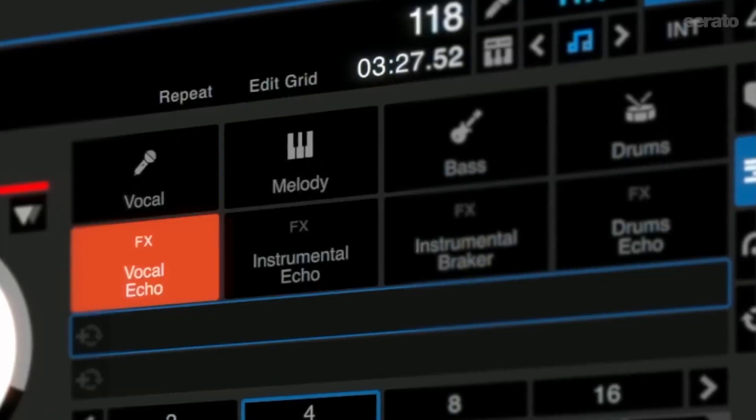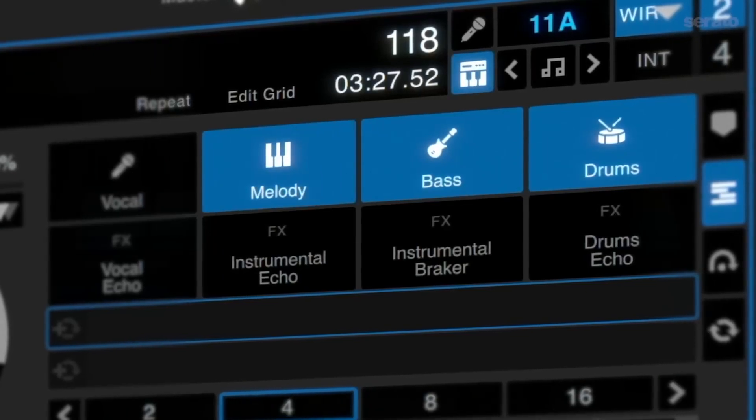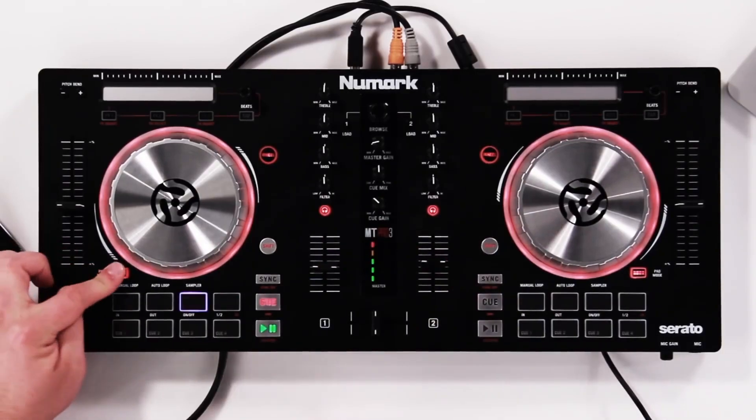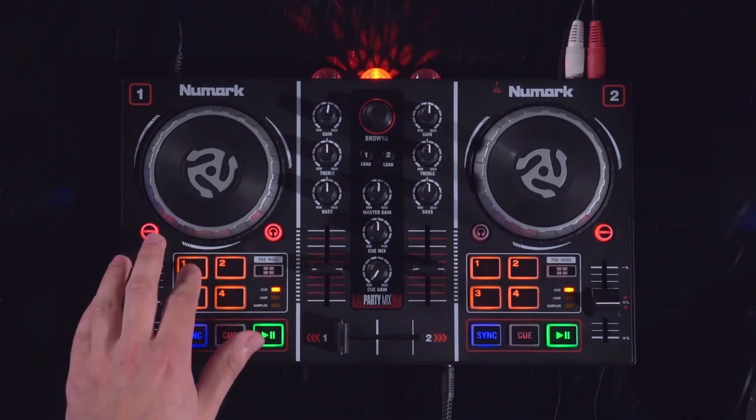Hello everyone. With the release of Serato DJ 3.0 comes the brand new Stems feature, which allows you to split tracks into separate instrument parts on the fly. This is a quick video to show you how to activate the Stems feature and how it affects the layout of supported Numark hardware,